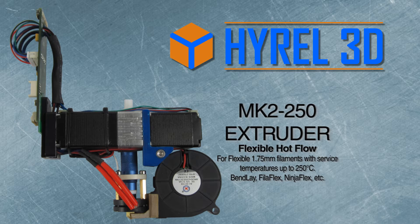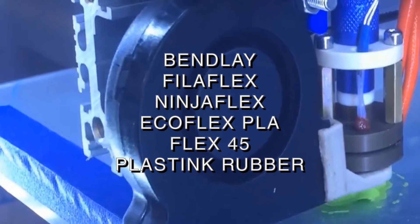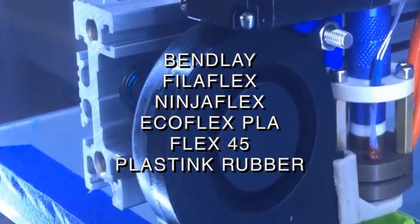The MK-2250 extruder for flexible hot flow is for flexible 1.75 millimeter filaments with surface temperatures up to 250°C. This includes Bendlay, PhyloFlex, NinjaFlex, EcoFlex PLA, Flex45, and PlastInk rubber.